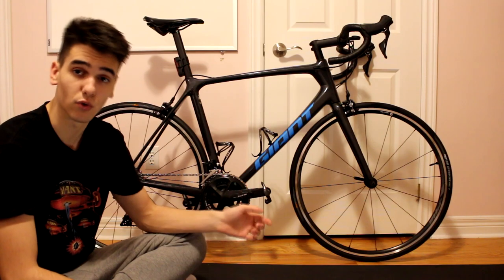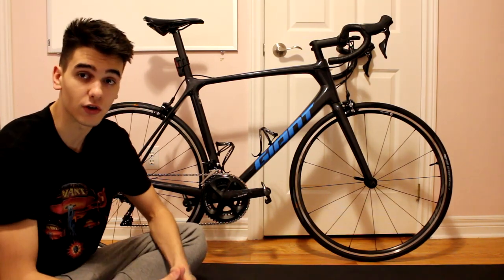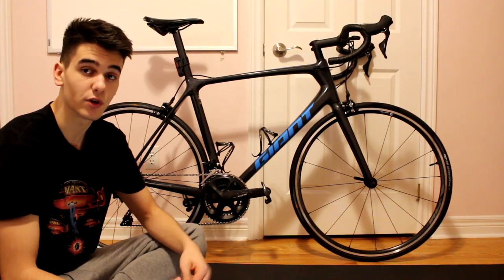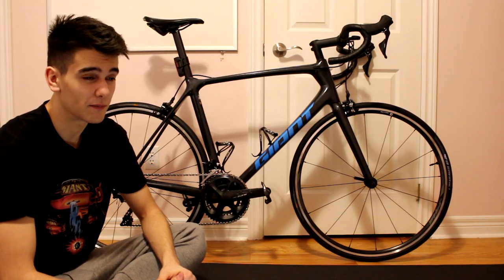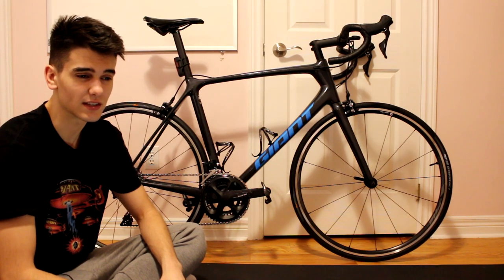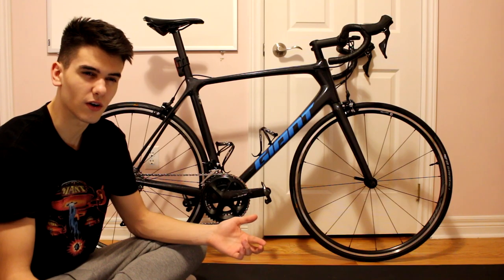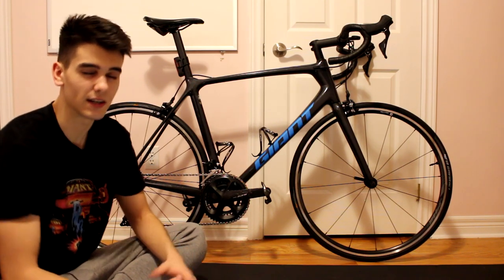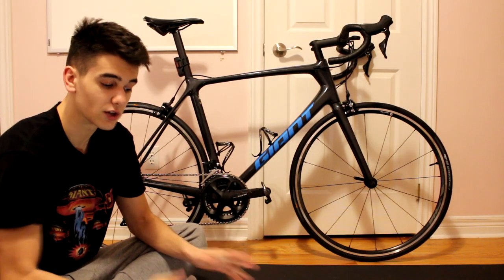Anything lower than this price range, I really don't suggest going for it if you're specifically trying to get the best value road bike, because anything cheaper you will have to upgrade when you get into the sport. And anything more expensive — I've ridden it for more than two seasons — it wouldn't be your return on investment for that componentry unless you get into serious racing.